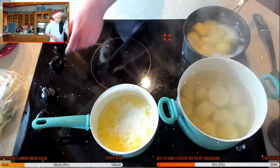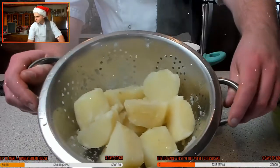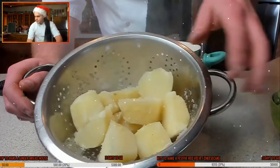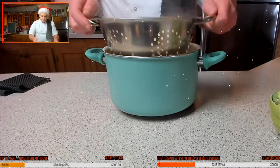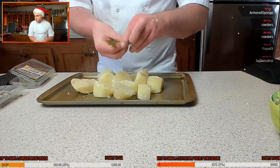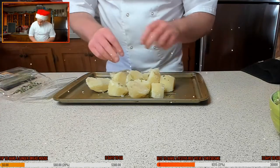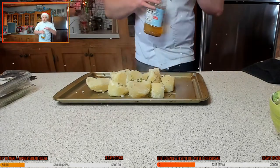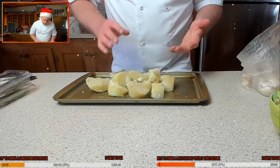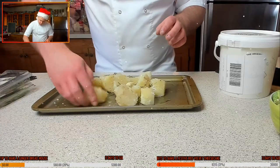The potatoes are done — perfect. Drain them off. You can see all that fluffiness around the potato, which gives it that nice beautiful crispness. Give the tray a nice little shake to fluff them up — don't go too hard or they'll break in half. Add a little touch of rosemary, just ripping and tearing it over the top, a little thyme, and some duck fat left over from rendered duck fat, with garlic.